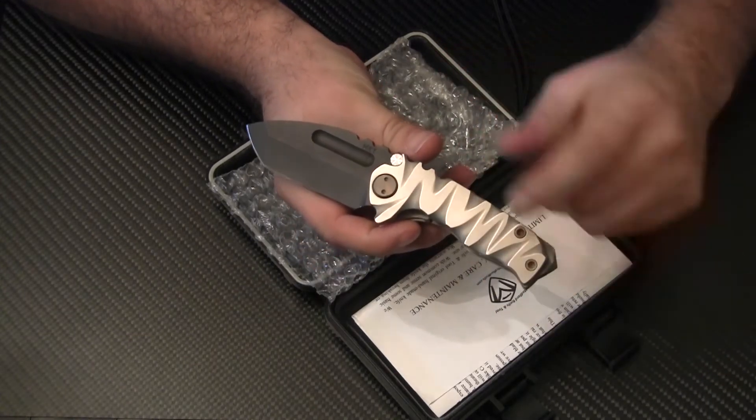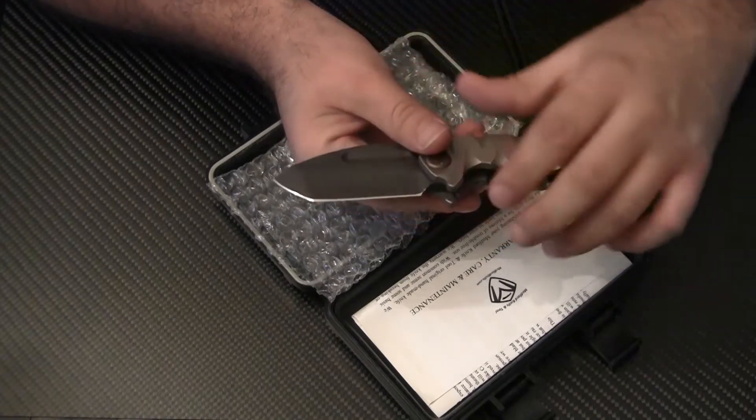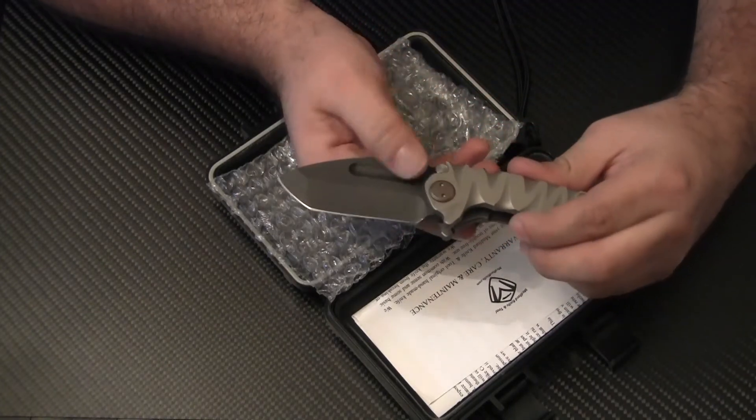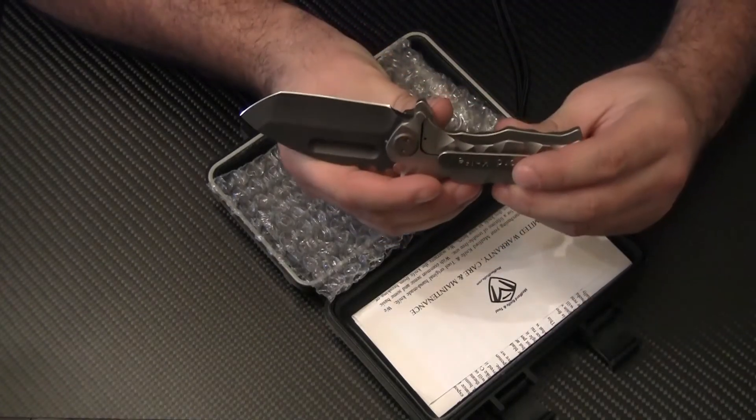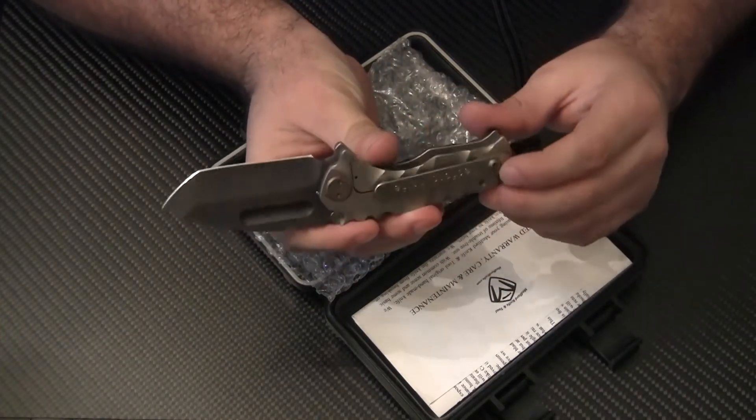There's some file work done here — all titanium. The blade is really sharp. It has a tanto style blade with a blood groove. It has a frame lock, and you have a deep pocket clip.